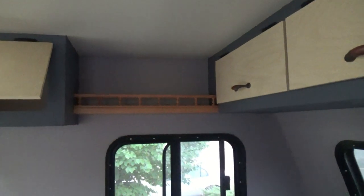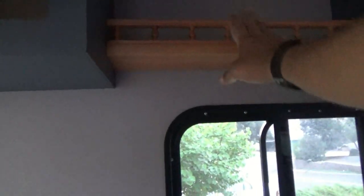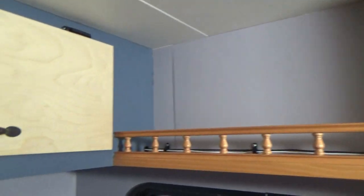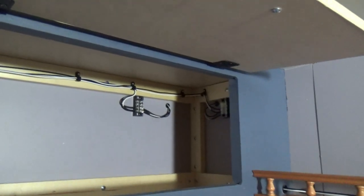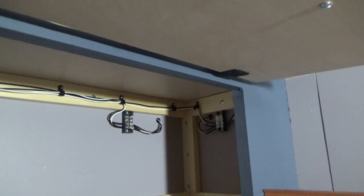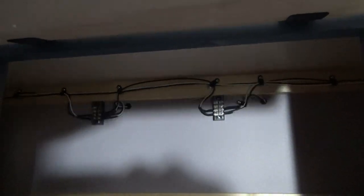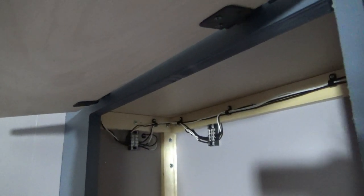I've installed some shelving above the windows, with a nice little decorative railing on here. Running in behind that are the wires that go from the back to the front of the trailer. It goes through all the cabinets, and this is the way I've got my trailer lighting wired up. I have a terminal block left over that when I run my 12-volt for lighting, I can also utilize the blocks I have here to run power through for my DC lights.